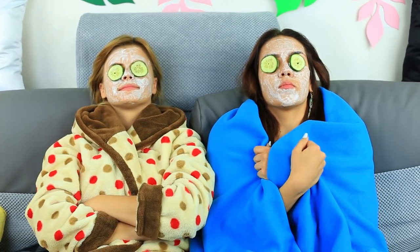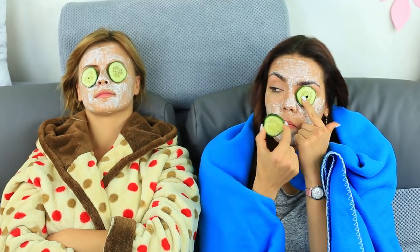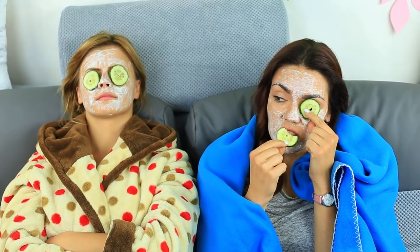Place cucumber slices on top of your lids and relax. While my friend's meditating, I'll eat the cucumber! The faces become smooth and fresh — whether it's because of the mask or the great time we are having, we don't know.